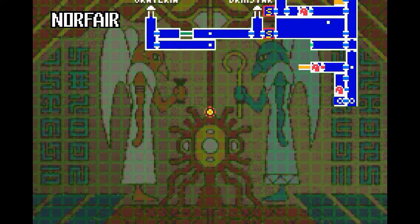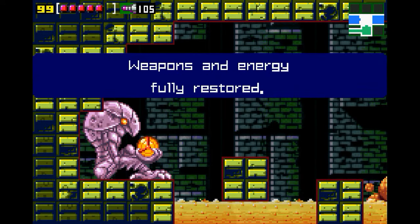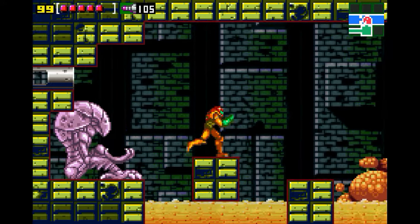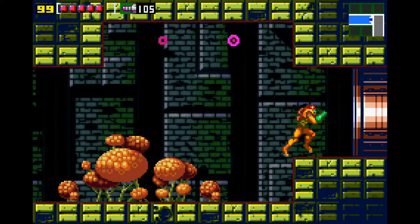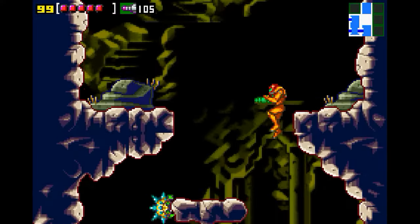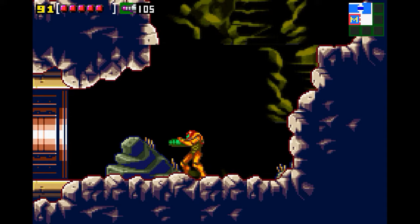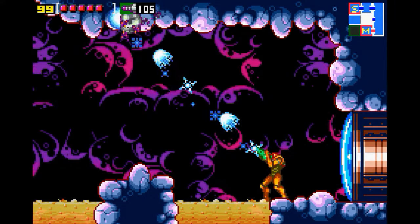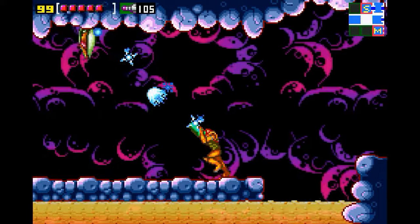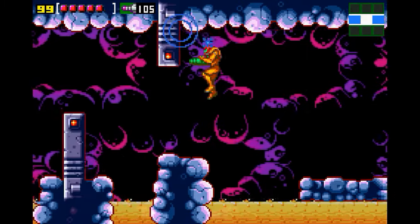The buttons have a good clickiness, the d-pad is hugely improved over the 360, and it has a good hand feel. But the matte finish means that when my hands get a little bit sweaty, I have no grip. I think I like the layout of the PS4 controller a little better, but that's probably just because it's what I'm used to. Overall though, I think the Switch Pro controller has the best look and feel.